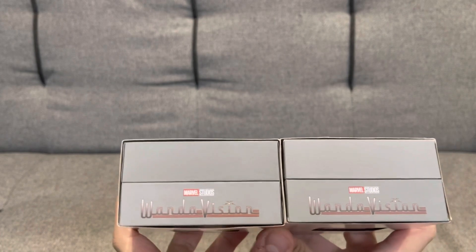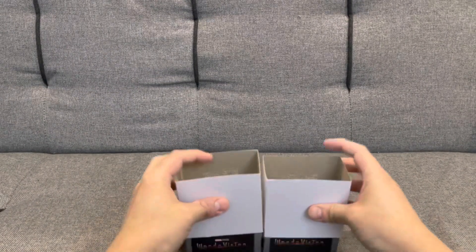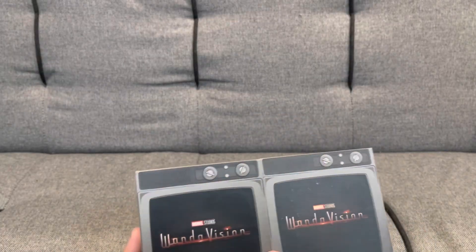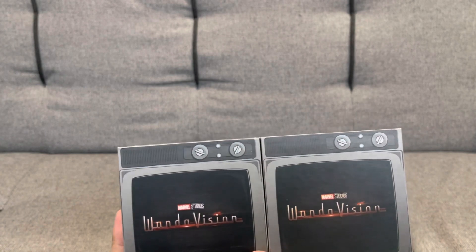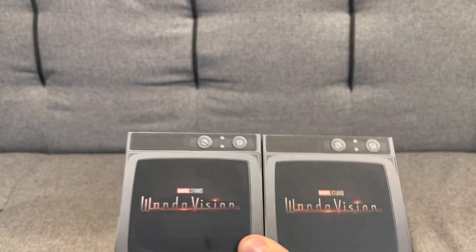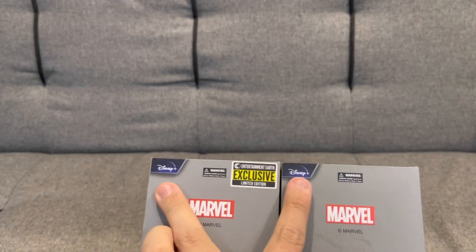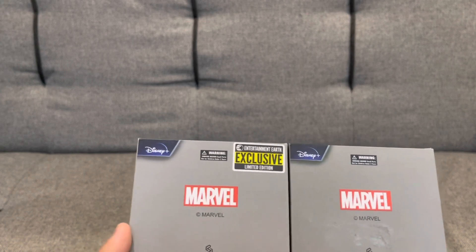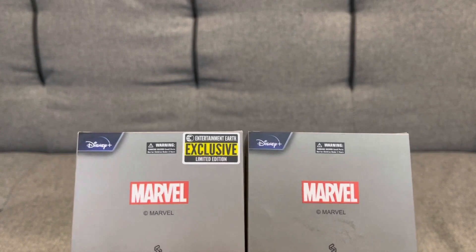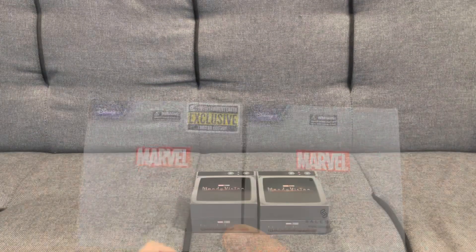These are WandaVision merch — we'll just take off the sleeves to have a look at what we've got. These are some cool little boxes that look a bit like a small old TV, which makes sense because this is from the WandaVision TV series on Disney Plus. On the back it confirms Disney Plus and Marvel, and one of them is actually an Entertainment Earth exclusive limited edition.